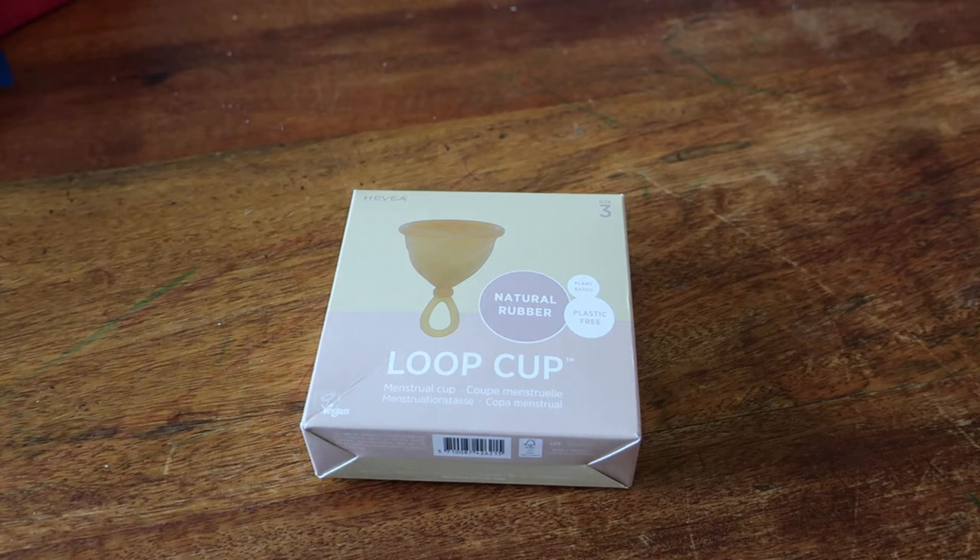This is the Loop Cup and it's promoted on their website as a menstrual cup — they have three sizes. Inside each box you will find a unique and handmade storage pouch, perfect for storing your cup on the go or when not in use. Each pouch is produced from upcycled organic cotton and/or linen and fits up to three cups. It is a natural rubber menstrual cup that is non-toxic, plant-based and plastic free, reusable for years to come and made from super soft rubber so it's easy to fold and insert and very comfortable to wear.